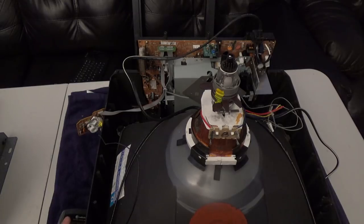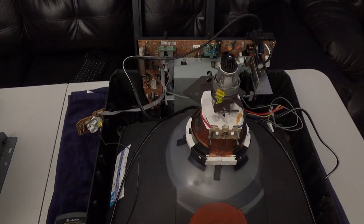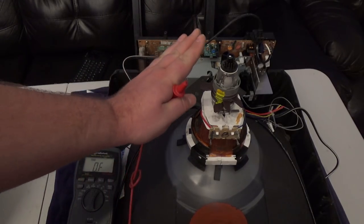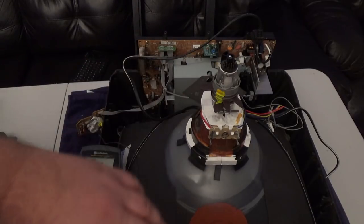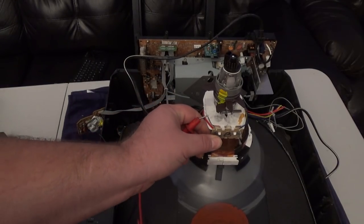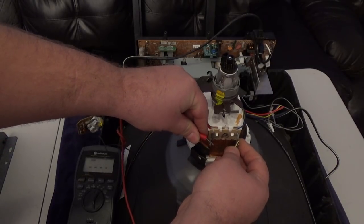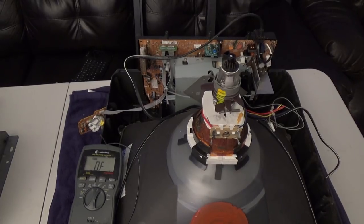Another thing to look into is your yoke — this guy right here — with wires coming off it that handle vertical and horizontal deflection. I'm going to set my meter to ohms. I happen to know that a G05 yoke is around 50–55 ohms by 2 ohms. If this yoke measures within 10 to 20 percent of those values, I can reuse it on the new tube. I'm reading 2.7 ohms — that's close enough on one winding — and 14 ohms on the other. So this yoke cannot be reused.